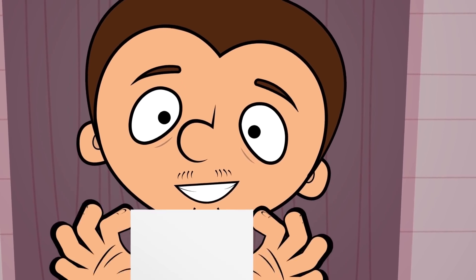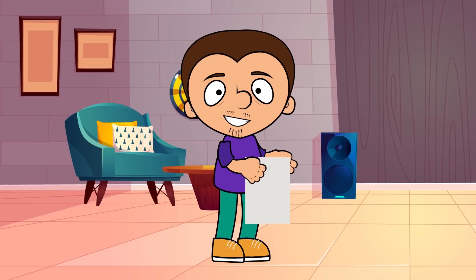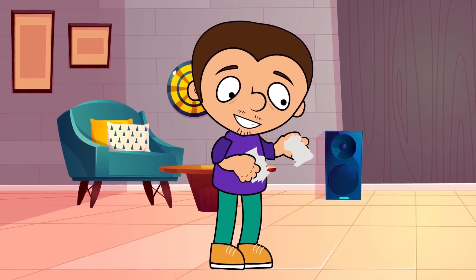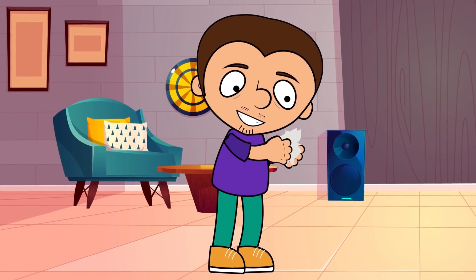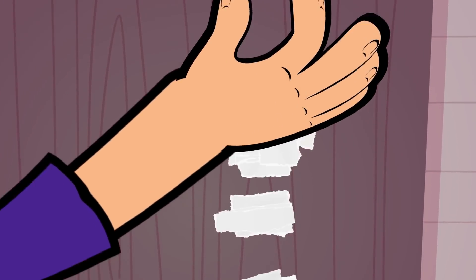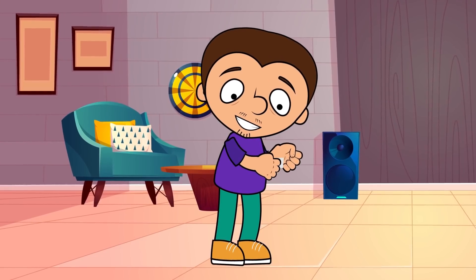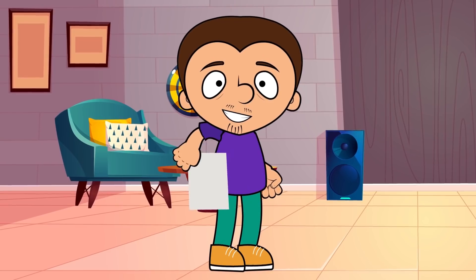For our next trick, we are going to need a piece of paper. First, we tear the paper in front of our viewers. Keep tearing until all there's left are little pieces of paper. Now, take the little pieces in your hand, tell some magic words, and slowly take a whole sheet out of your hand. Voila! It's back to normal!